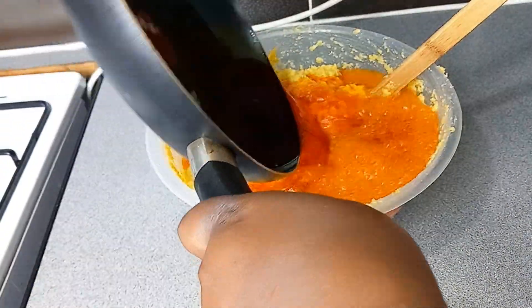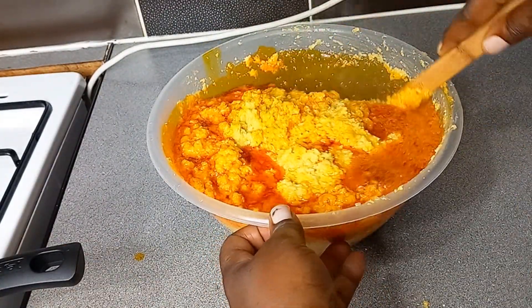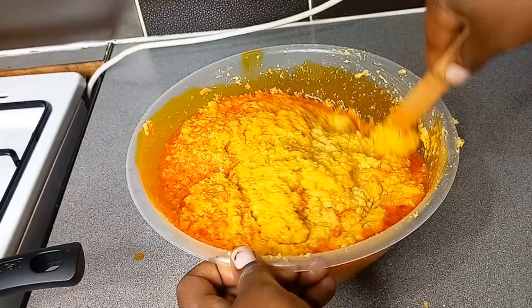Then I go on with my red oil. I just warm the oil — it's optional, but I like warming mine so it gets a cooked smell. I add it to the corn and mix it properly.